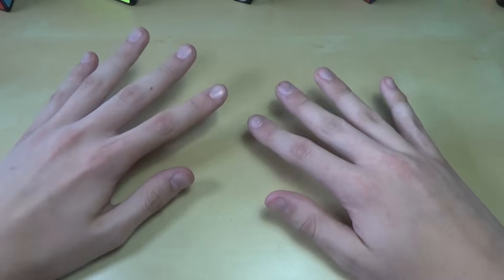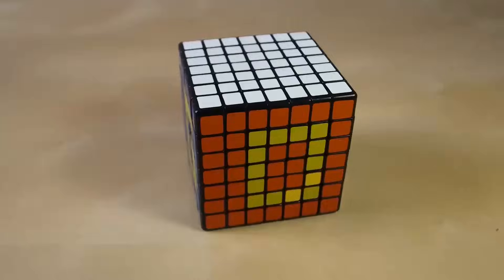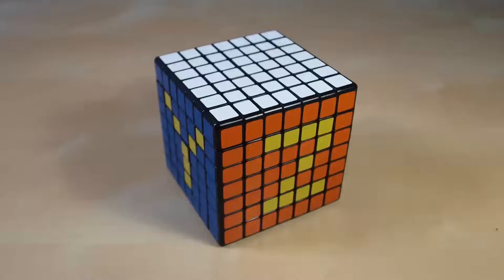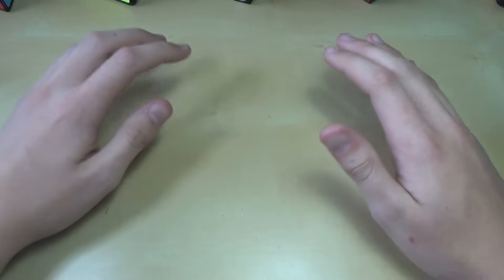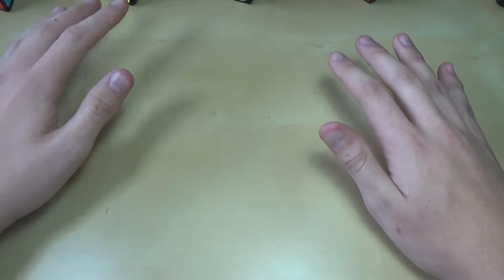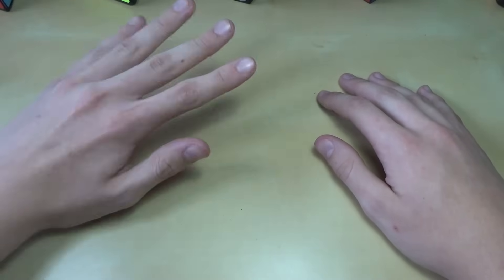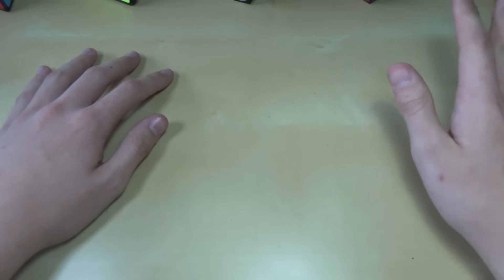Hey guys, it's LEGOBOYZ3. These are my top 5 easiest Rubik's Cubes. Today I'm going to show you my top 5 easiest puzzles, and I realize that these aren't all cubes. I'm going to start off with a little bit of harder puzzles and get to the more trivial ones.